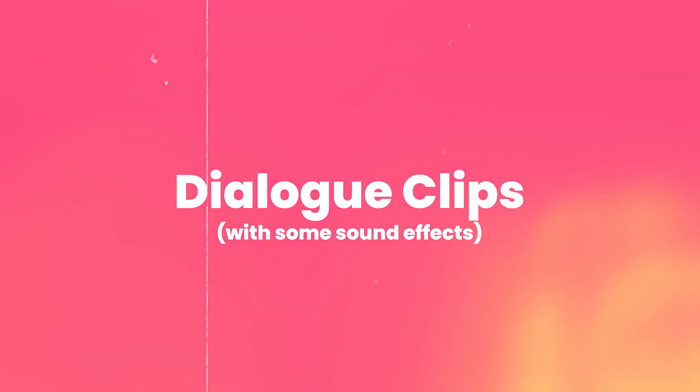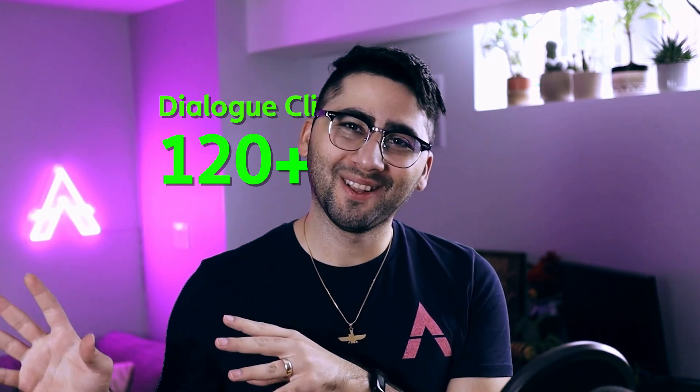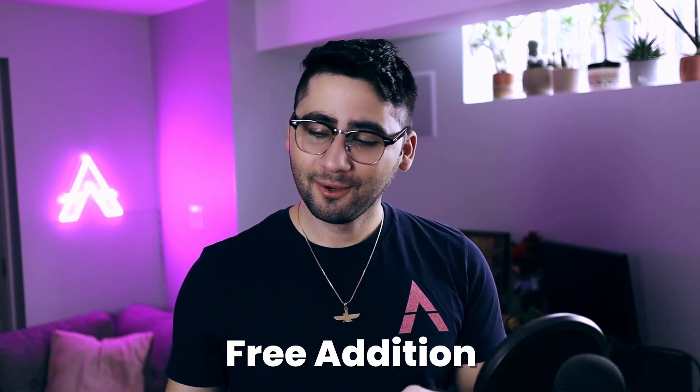Dialogue clips with some sound effects too. We worked with a writer and professional voice actors to create a list of over 100 custom dialogue clips, ranging from different emotions and situations. It also includes voices for our new character in the making, Kane. He's currently in the rigging stage, but in 2024 he'll be rigged and launched, and will be added as a free addition for our current students.